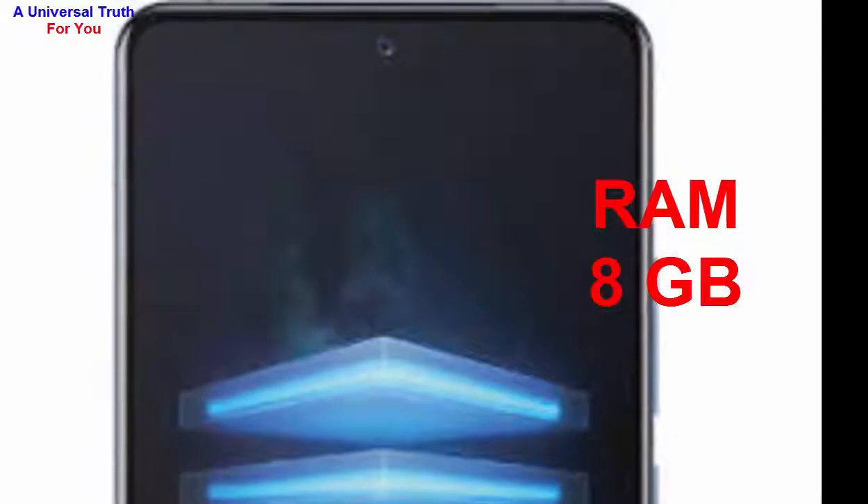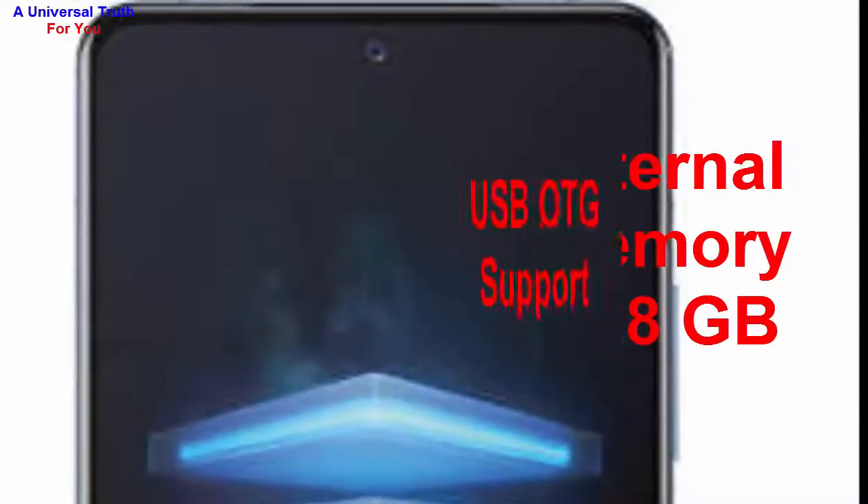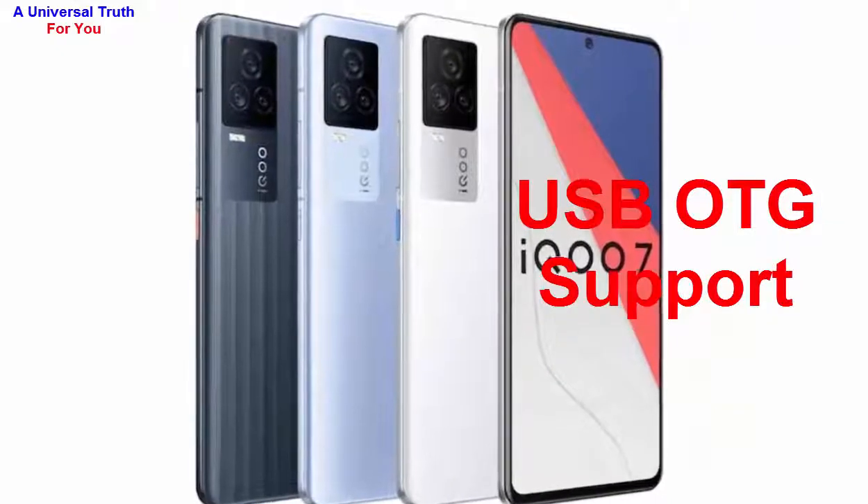Now let's go for its storage capacity. The internal memory of this smartphone is 128 GB, and it also has USB OTG support.